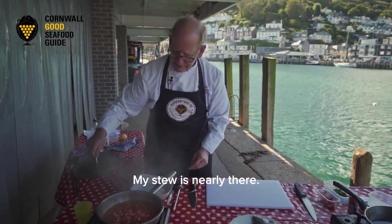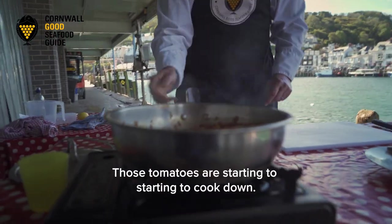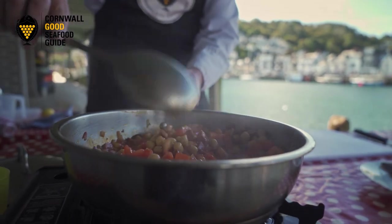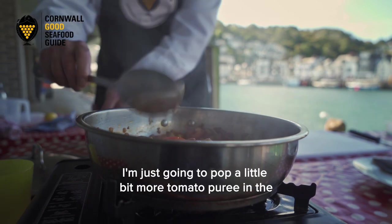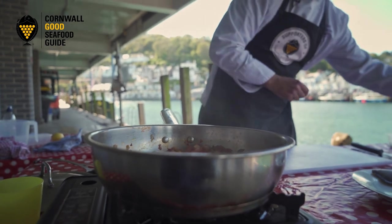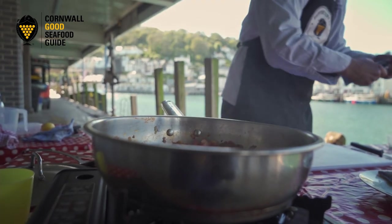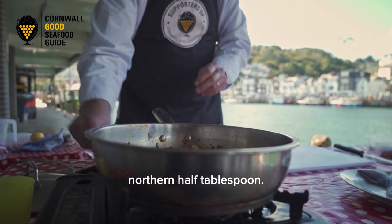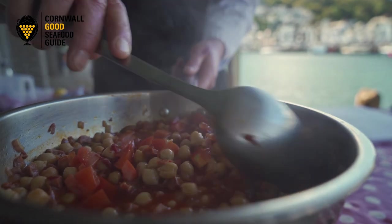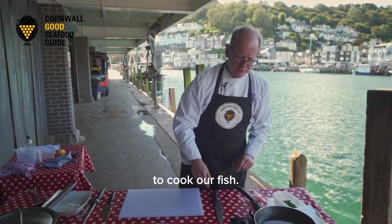My stew is nearly there — if you have a look, it's bubbling away and those tomatoes are starting to cook down. I'm going to turn it back up and pop in a little bit more tomato puree — another half tablespoon — and just turn that over.